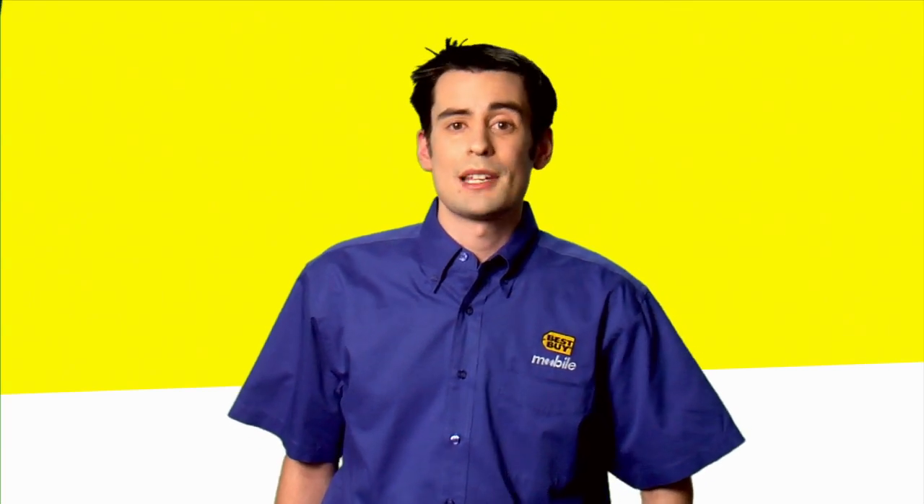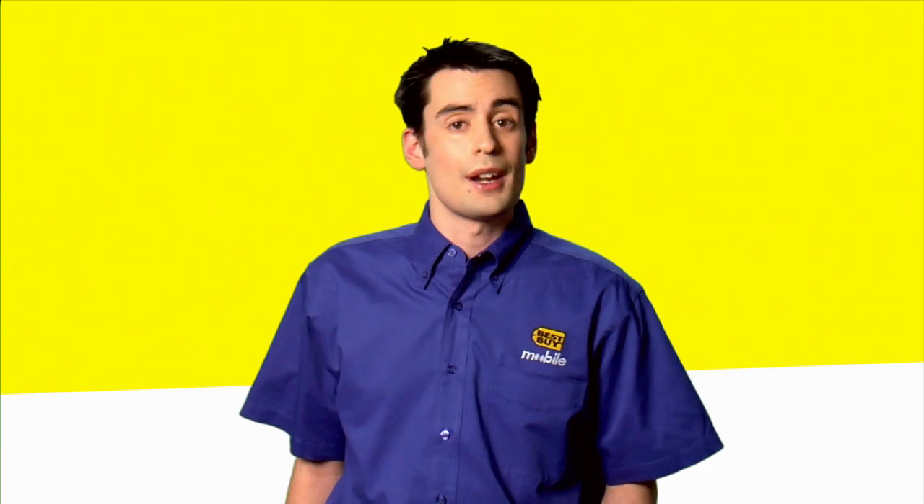Hi, I'm Rusty. I'm a sales lead of Best Buy Mobile in Chelsea, New York, and I'm going to tell you how to pair your Android phone with a Ford Sync Bluetooth system or any Bluetooth headset.